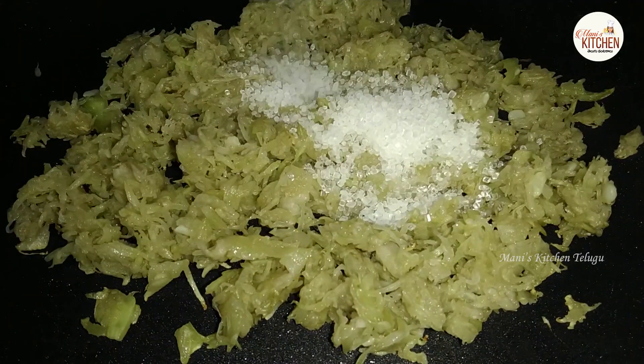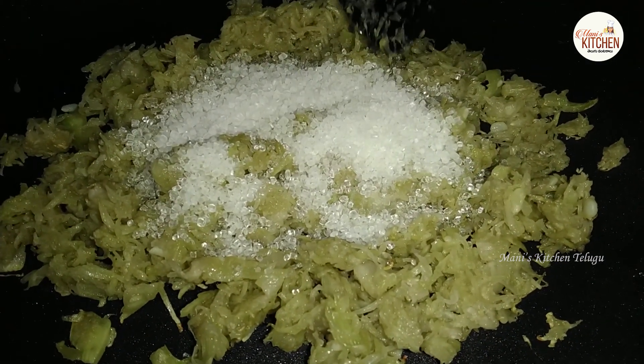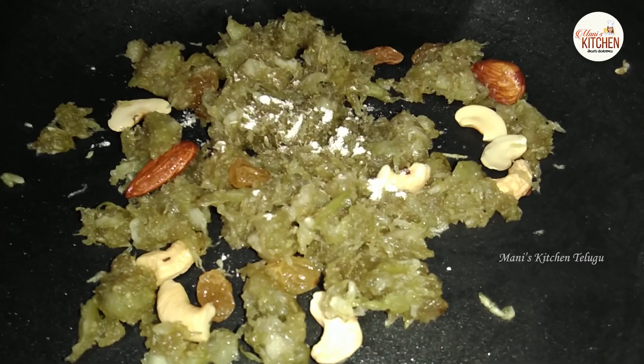Then we have a cup of Sorkaithurum. Now this is half a cup of Sorkaithurum. You should cook on Sorkaithurum. You should cook dry fruits as well, mixed together.